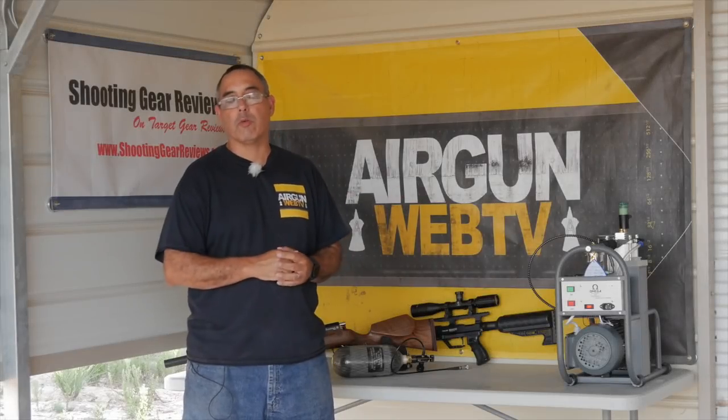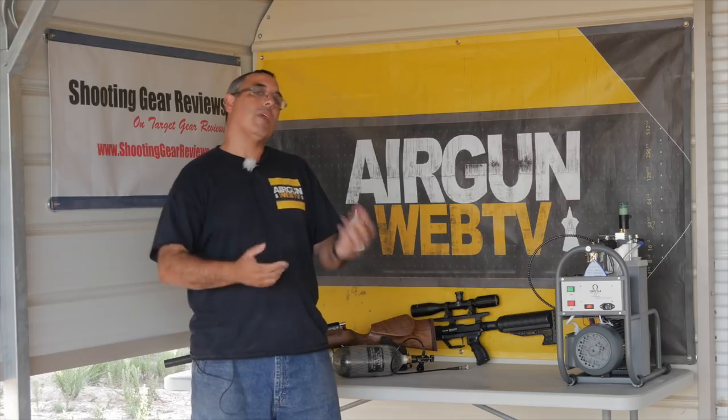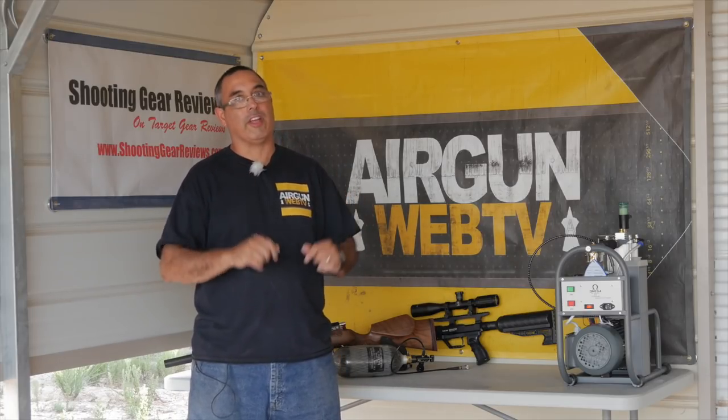Hello everybody, my name is Rick Utsler here with AirGoodWeb and AirGoodWebTV, and today we're going to take a look at something that brings a little bit of diversity to the market — and diversity is a good thing.